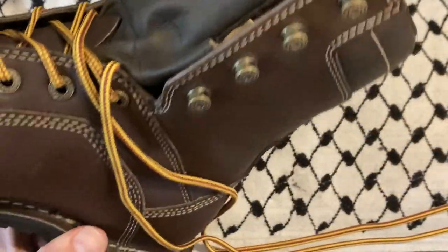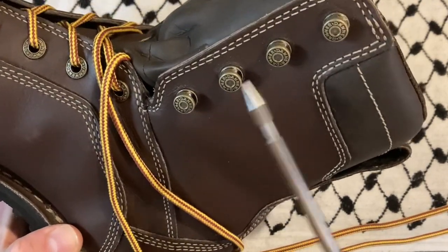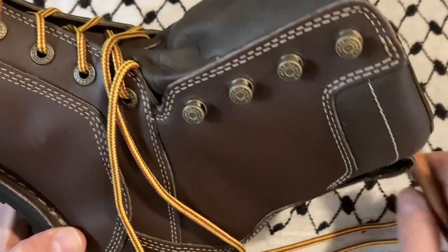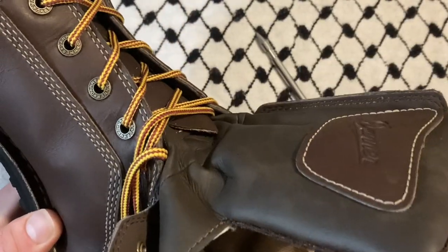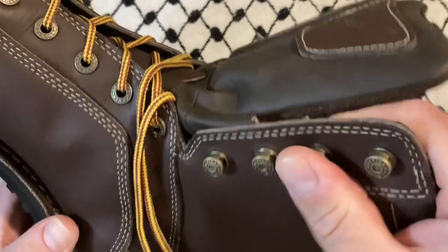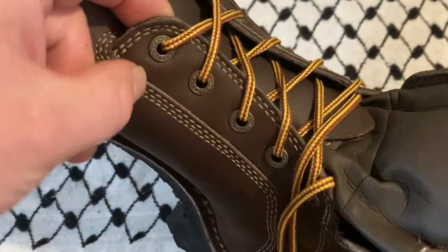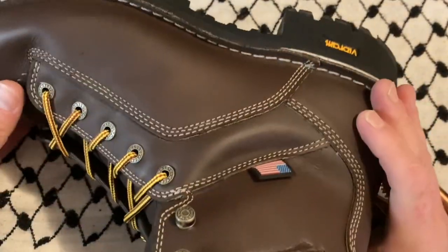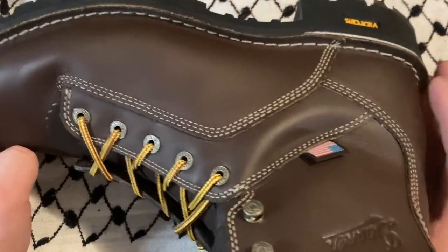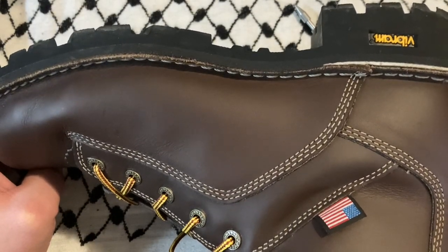The first thing I checked when I pulled these out of the box was the hardware, because that is the weak point for many a boot. These are extremely thick and feel very sturdy. The eyelets are good — there was a little bit of drag on one of them, and we'll see if it eats up laces, but I could probably buff that out with a tool.